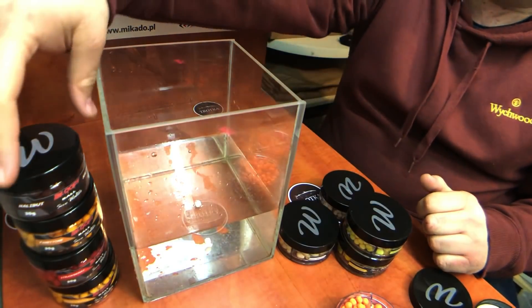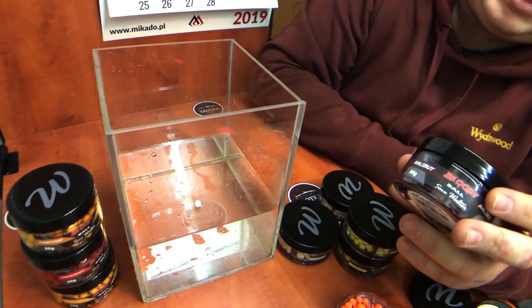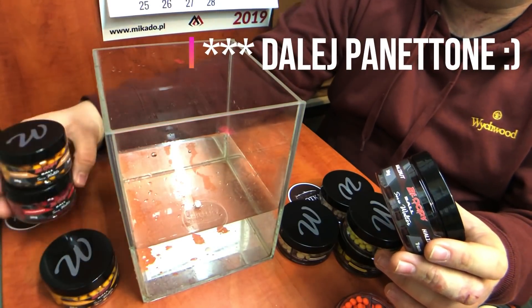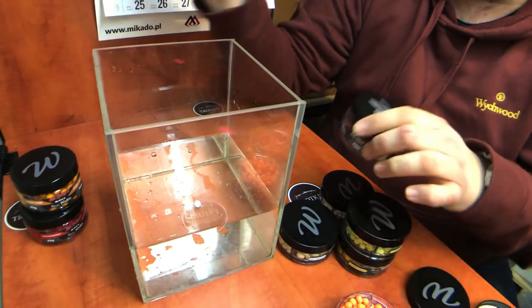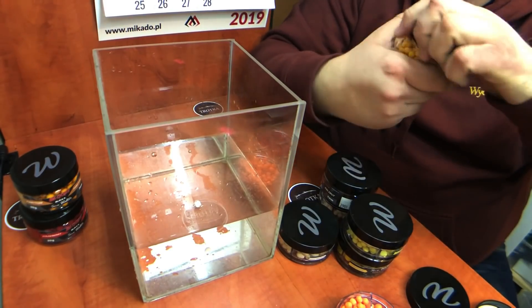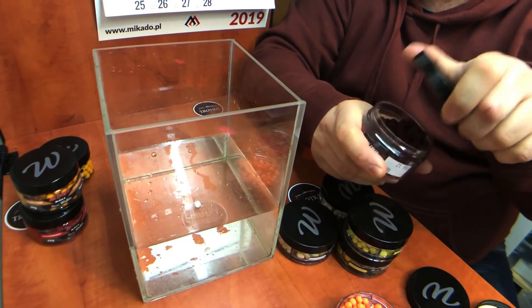Przynęta pracuje. Jeżeli chodzi o Bloody Ball, czyli popki smużące, są w dwóch rozmiarach: 7 i 9 mm. Mamy cztery smaki: truskawka, halibut, panteona i Bananas, czyli banan z ananasem. Ciekawy zapach. Najbardziej popularny w zeszłym roku był halibut — on tak dość mocno nam smużył.